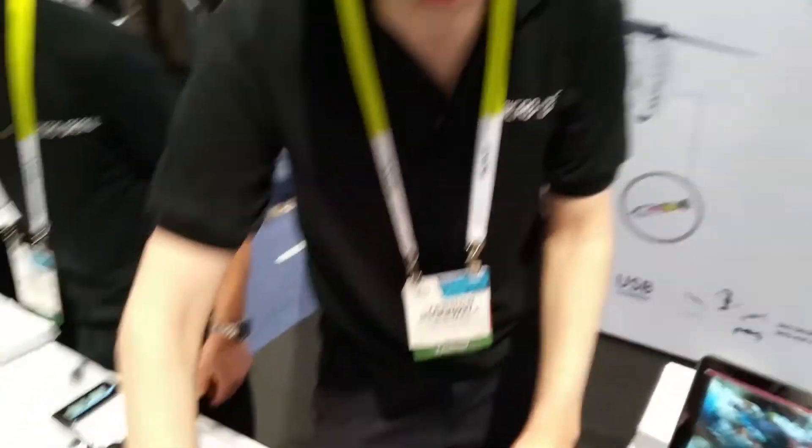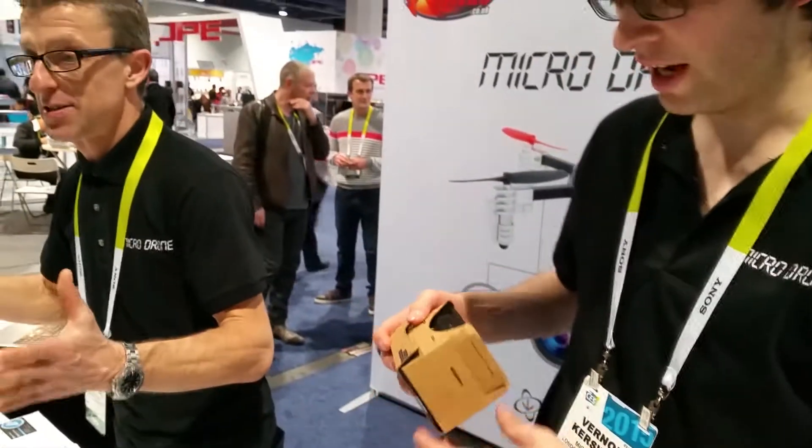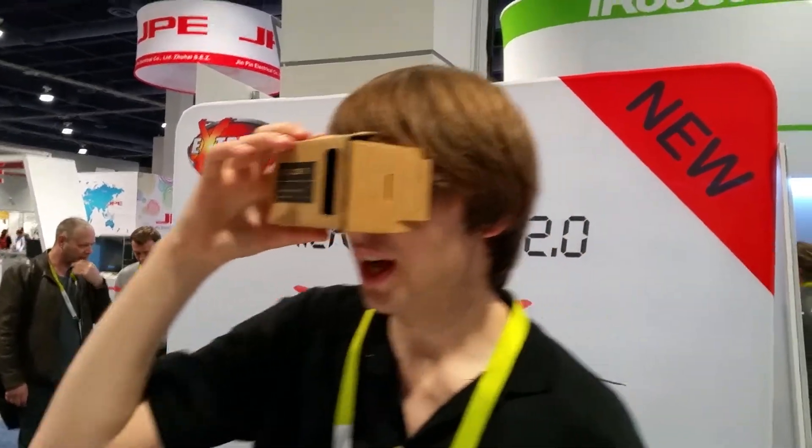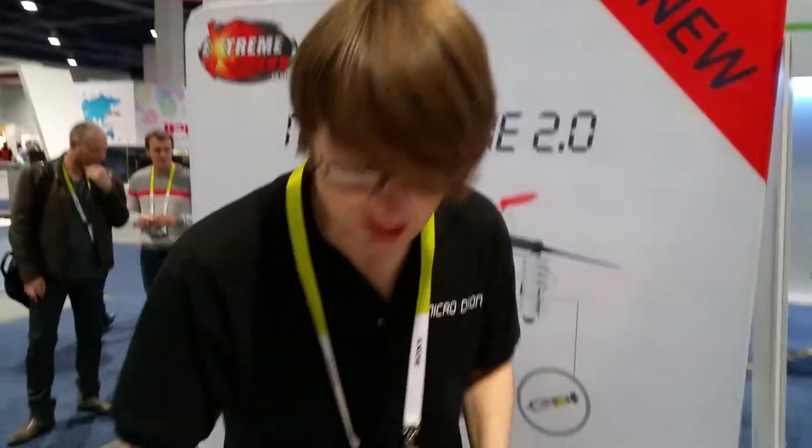The other thing is the live stream — the Dodo Case. So you put your iPhone in here so you can see FPV, you can see the footage while you're flying it. That works with iPhone and Android, so it streams live footage.